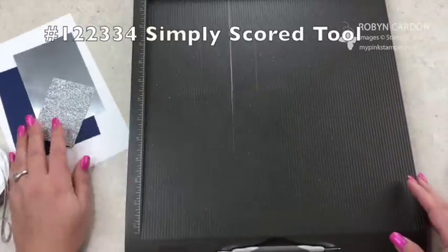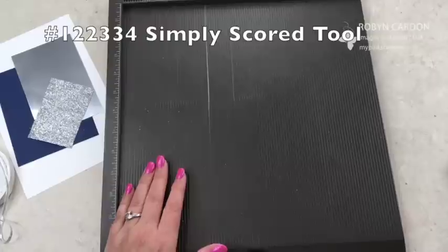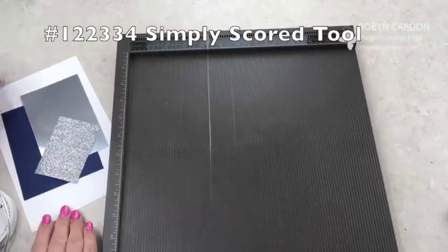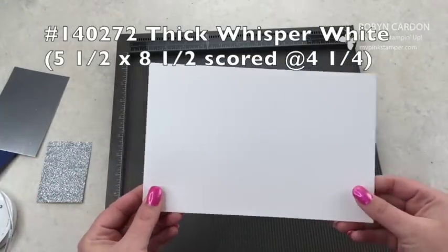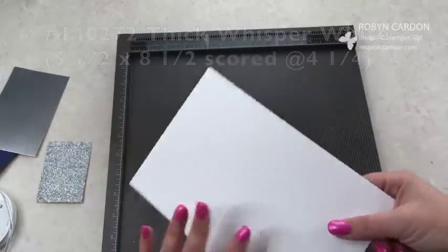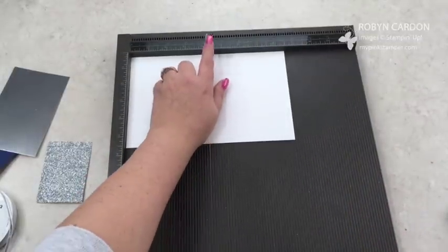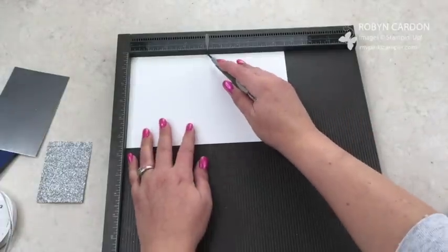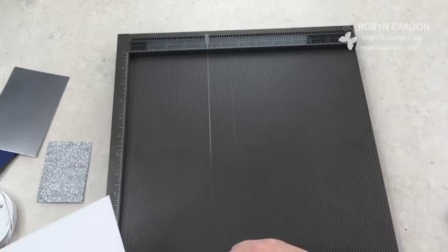This is the Simply Scored tool. What I'm going to do with it is score my white cardstock. This is the Stampin' Up Whisper White thick cardstock, cut at five and a half by eight and a half — just a half sheet. I'm going to put it up here with my notch set at four and a quarter, and just pull it toward me. That's great to do when working with really thick cardstock.